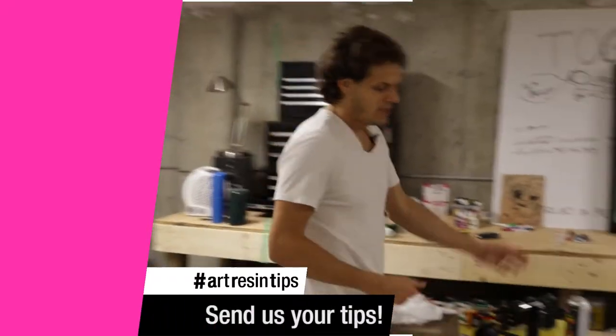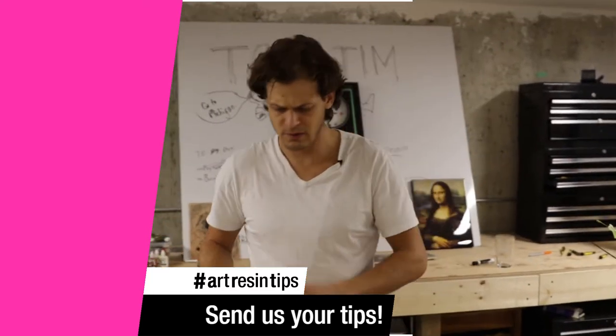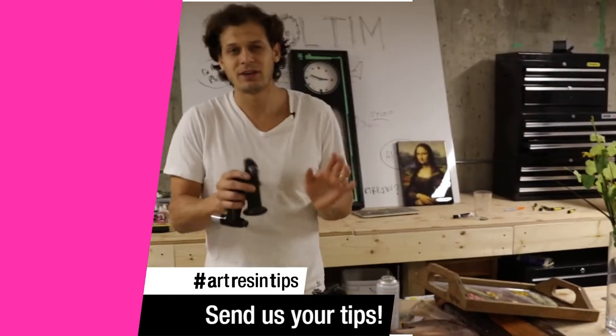That was great. Today's tip is about butane torches. There are some tips that are useful — we realize people are having some small difficulties that are easily solved.